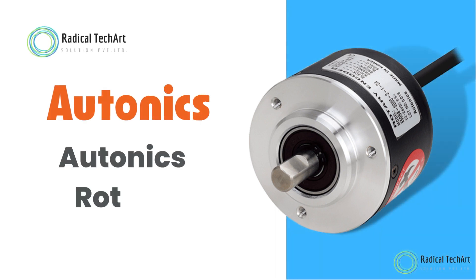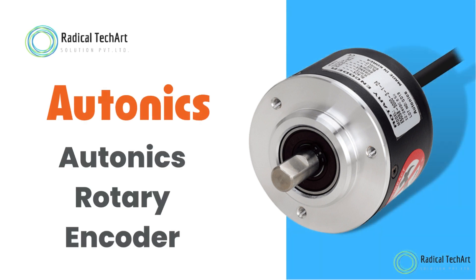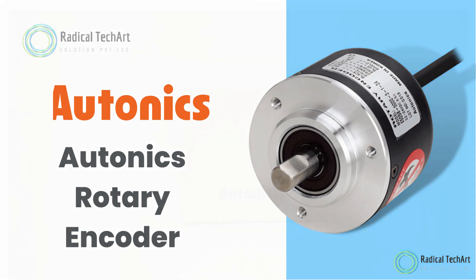Hello friends, welcome back to our channel. Today we are going to discuss about the Autonix Rotary Encoder.